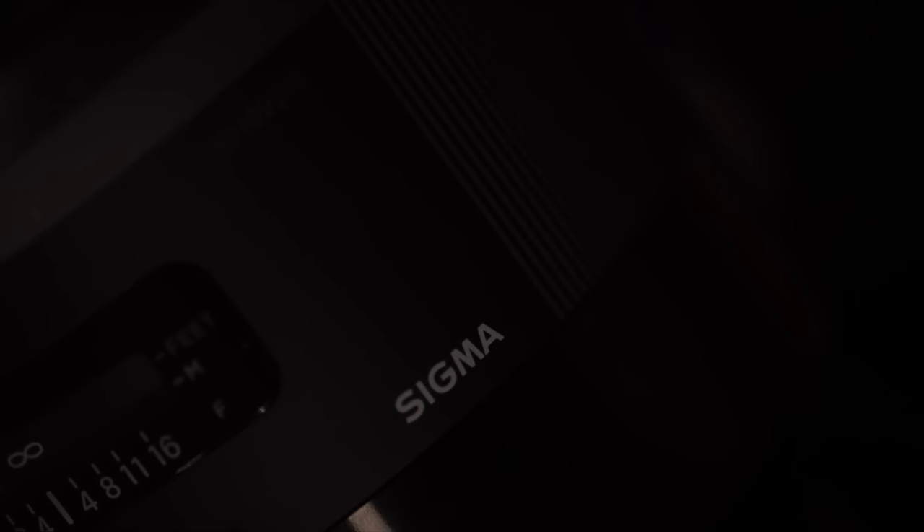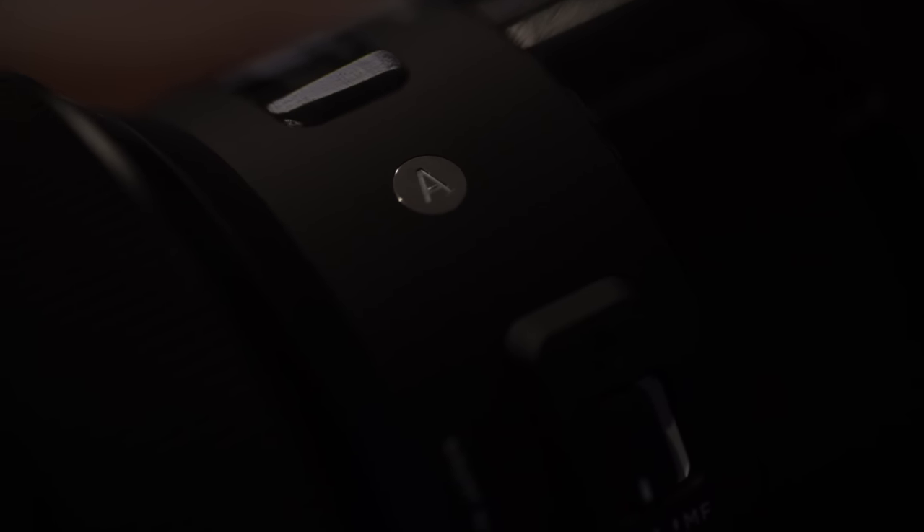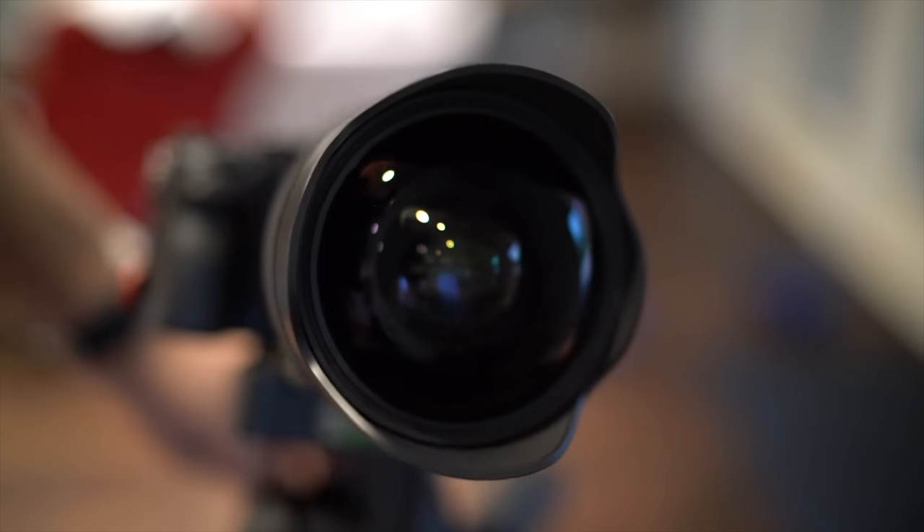Sigma has been on a major roll for about half a decade now with their Global Vision line of lenses, most notably the Art series line, which is targeted to compete against the higher-end offerings from Canon with their L line, Nikon with their high-end professional f1.4 G line, and of course Sony's G Master line.